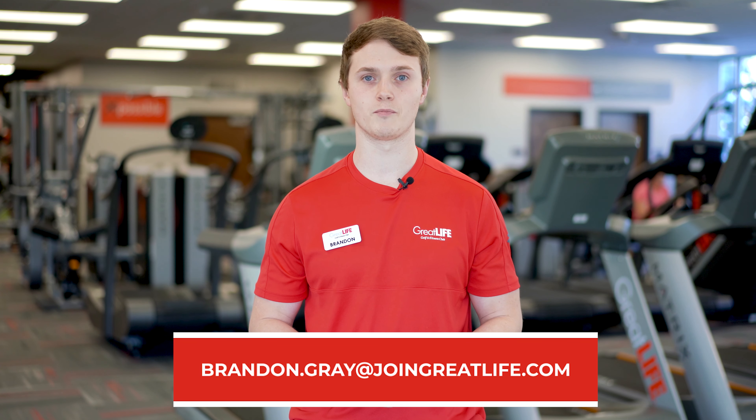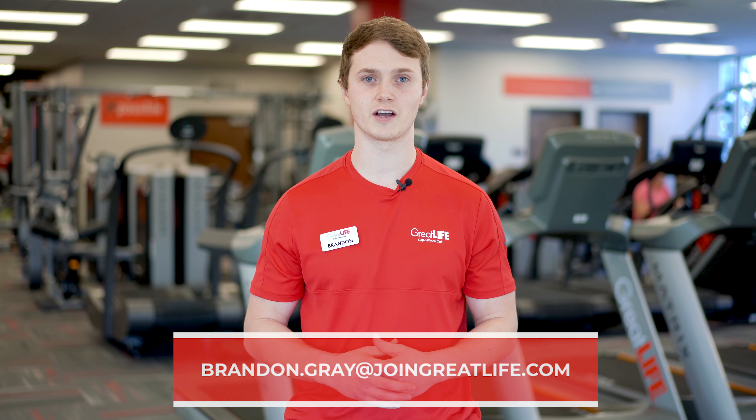Thanks for watching guys. If you have any questions about how to structure your strength training workouts, you can go ahead and message me at brandon.gray@joingreatlife.com. Thanks.